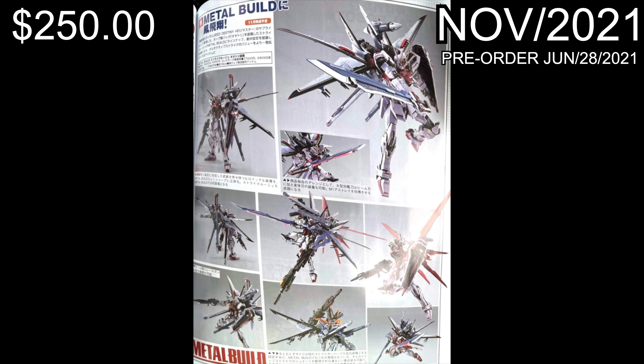Check it out - this is the Metal Build Strike Rouge Otori, and this is really cool. It's a really cool version of the Strike Rouge, it looks great, and it's compatible with all the other backpacks. From the looks of it, it does look like it's gonna have some extra equipment as well, which is great.